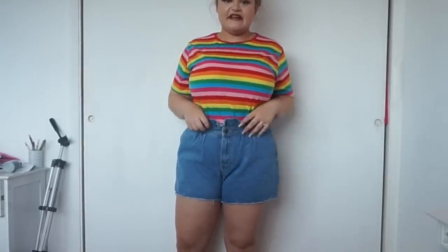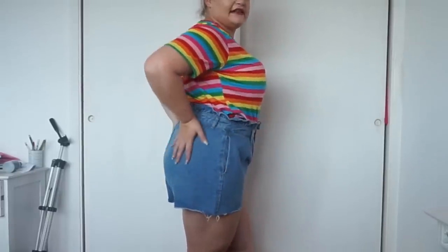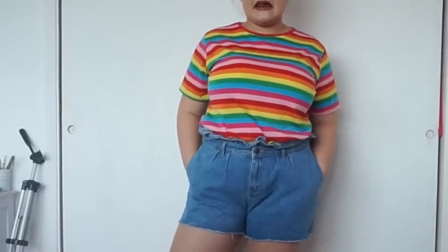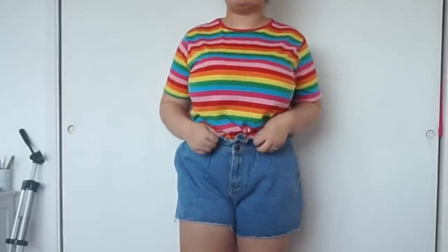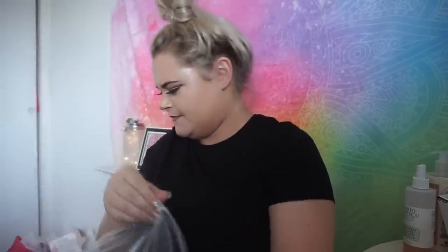Apart from the smell of the shorts, which absolutely stink, I really like them and I really like the style of them. I actually would go out in these — they're a good quality and I've wanted some shorts like this for a while, so I'll definitely wear these.